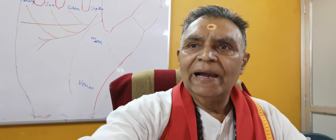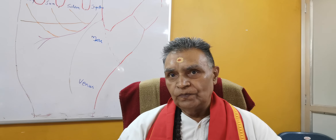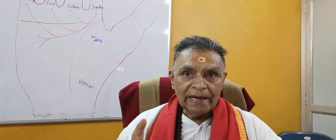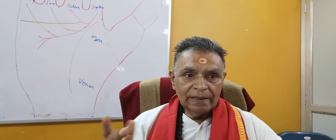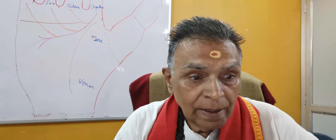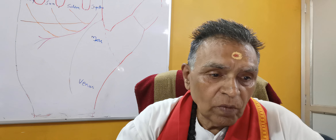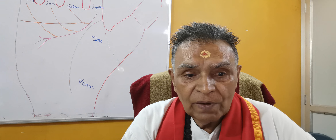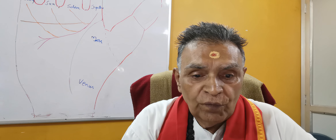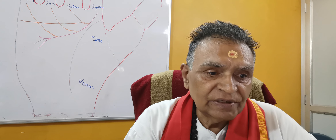Today I am explaining the termination of lifeline and line of head. Basically I am explaining line of head. If the line of head is identical — normally the same in both hands — the person will adopt a career and profession which was adopted by his ancestors.